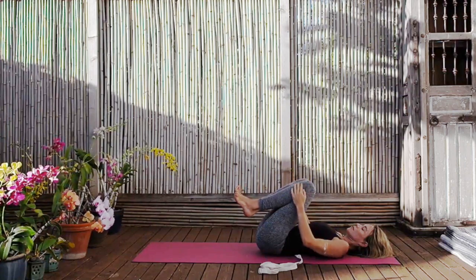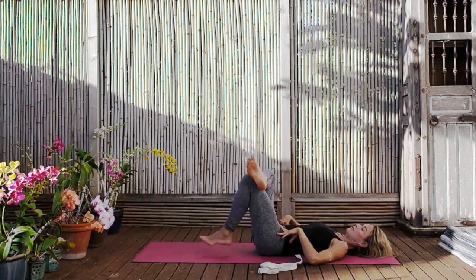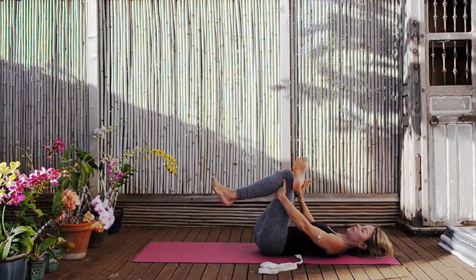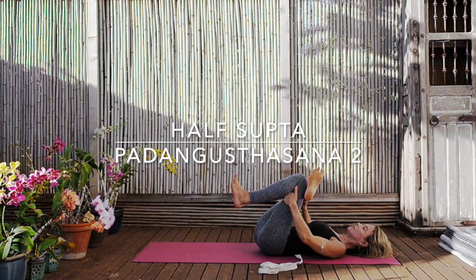Then exhale and release. Coming to some hip openings now — place the outside edge of your right ankle on the front of your left thigh. Your right hand pushes the right inner knee away from you as your left hand draws the left bent leg towards you. You should be able to feel the outside edge of your right hip, the right back, the entire outer right hip area stretching and opening as you draw the leg towards you.